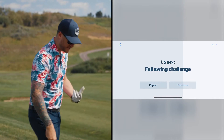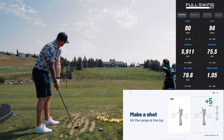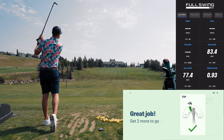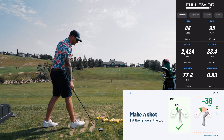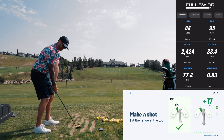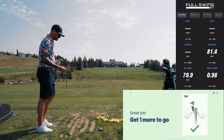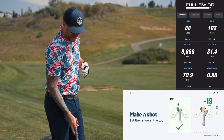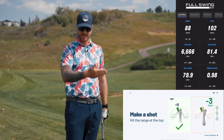Full swing challenge - we're getting ready to start hitting balls. It wants me to make a shot. It liked that one, so it's giving me positive feedback. I can move on and hit another one. I love the instant feedback because it's not going to let you move on to the next stage unless you've corrected what it's telling you to work on.